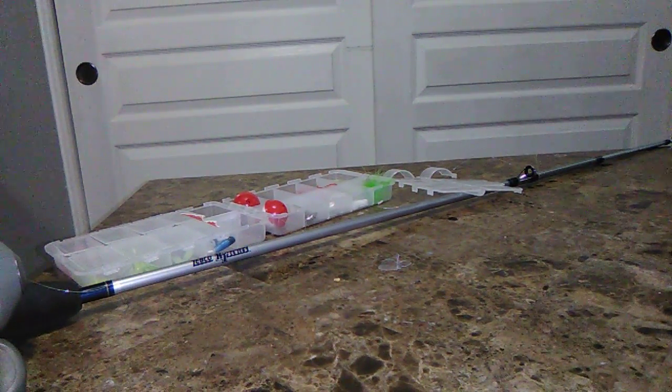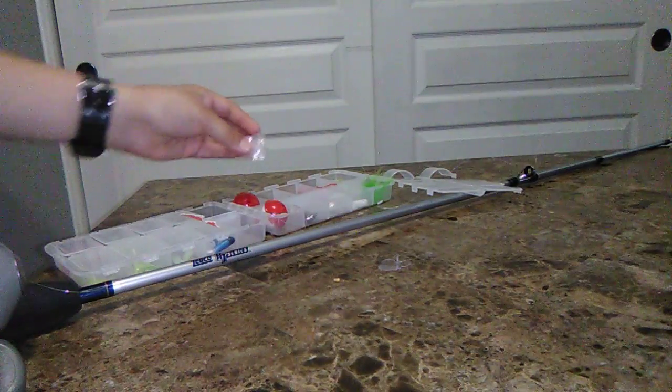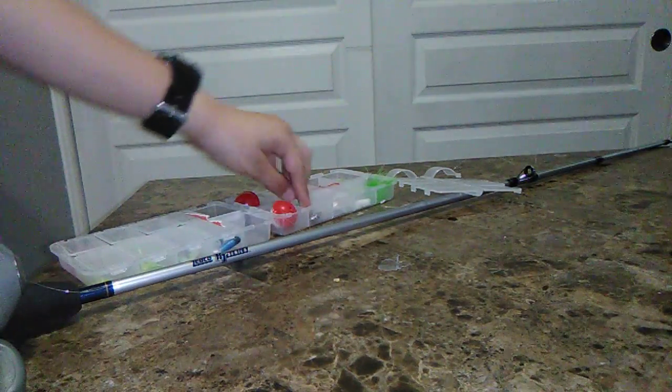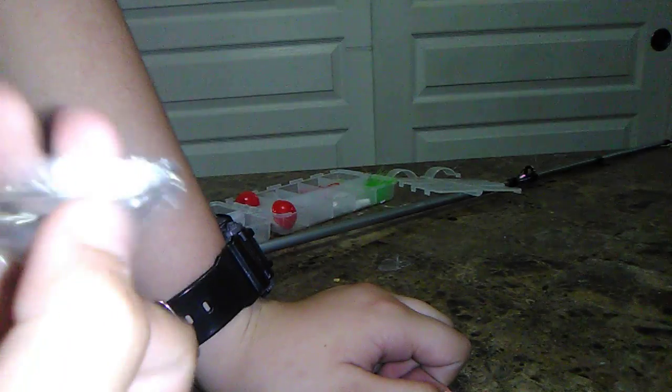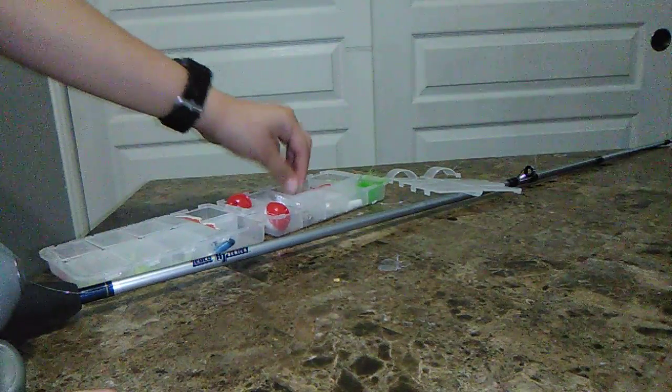Okay guys, so this is part two. I already showed you some of these. These I have not shown you yet — these are the weights that put the string down so you could catch fish, and these are the hooks.